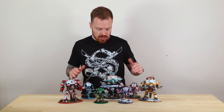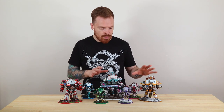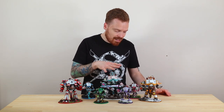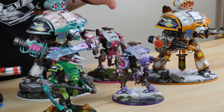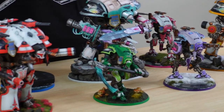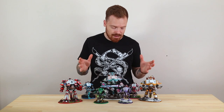We've got seven Knights in total: four smaller Armiger size, two normal Questoris Knights, plus the big Castellan as well. A really great selection. The first thing you'll notice is they're all independent colours, which looks really cool. It makes every single one stand out quite massively within the Force, and they also have different basing across the army, which is a narrative and setting thing for each specific Knight.